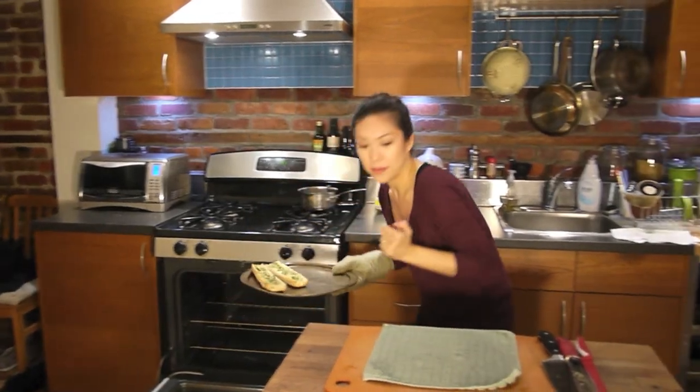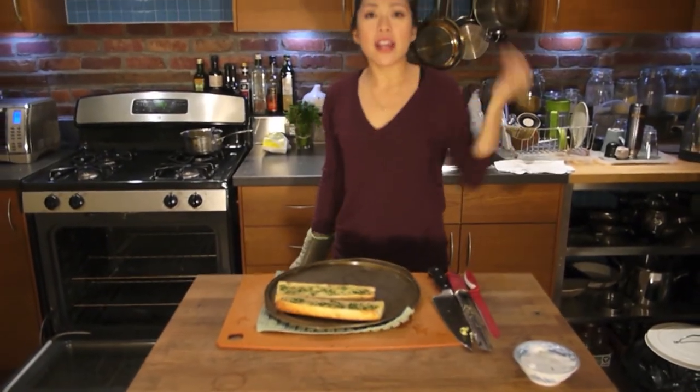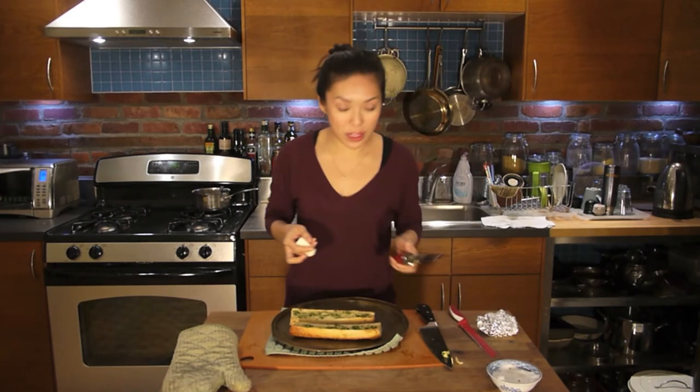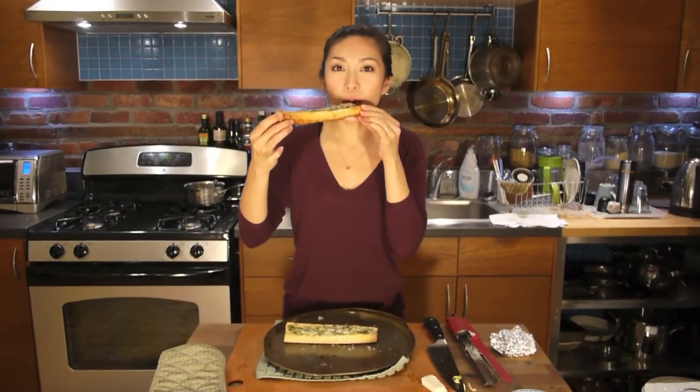Wow! Beautiful. Golden brown edges. Smell the garlic, smell the butter, smell the herbs. I'm going to take it to the next level — why not? — with some pecorino romano cheese that I'm going to grate over the top. You can add parmesan instead.